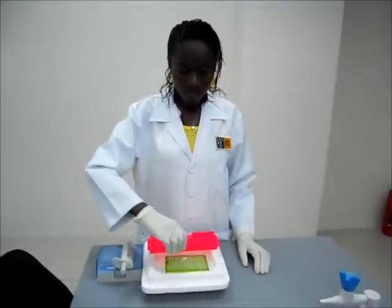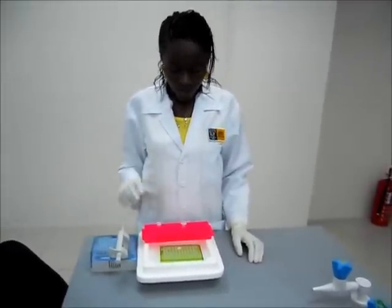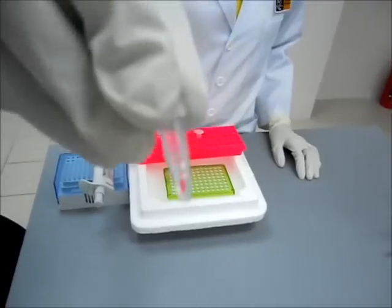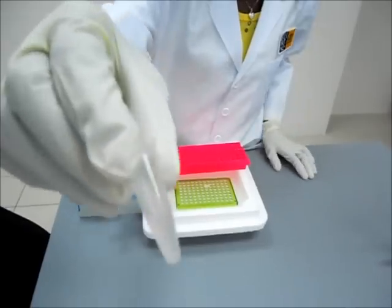So now we'll make a final mixture of the RNA sample extract and the RT-master mix. Here we have the RNA sample that was extracted and we have the RT-master mix.